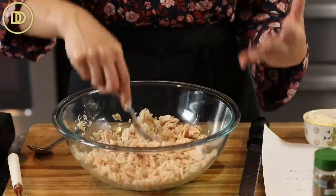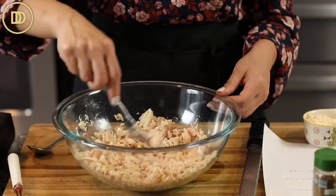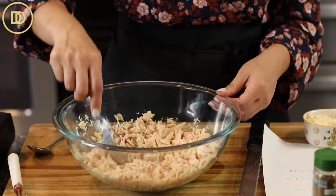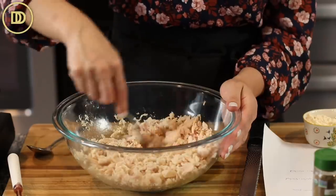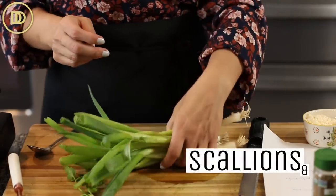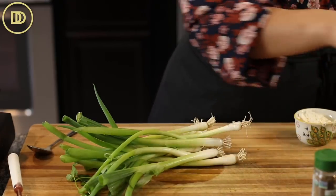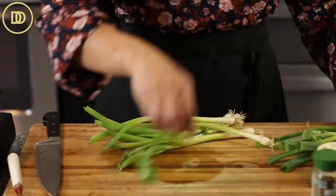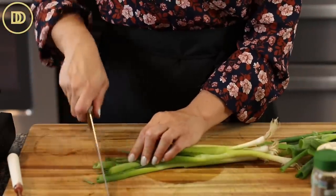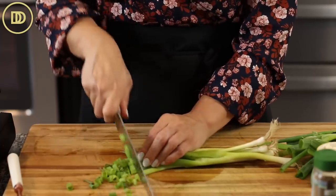Sometimes tuna fish salad can get boring, so this elevates it and makes it so delicious. These little patties you can eat as sandwiches, put them over a salad, or over cauliflower rice if you're doing low carb. Break them all up and set aside. For flavor, I'm using about eight scallions — I've already washed them and I'll slice them all the way down to the white part. You don't have to use scallions; you can do one large onion, finely chopped.